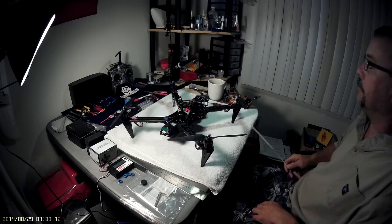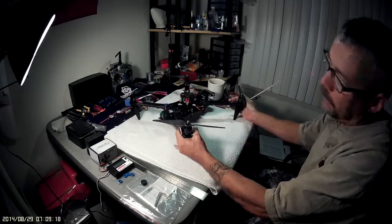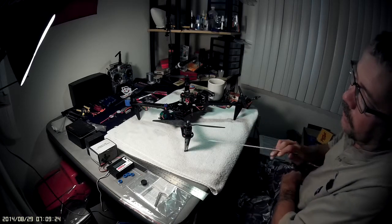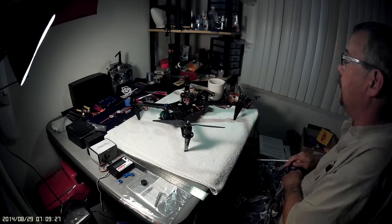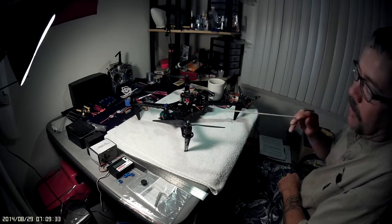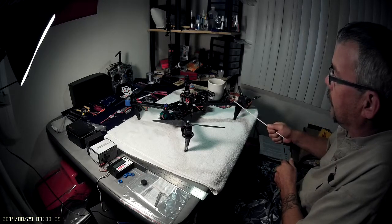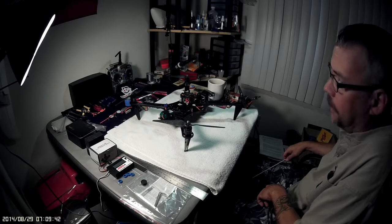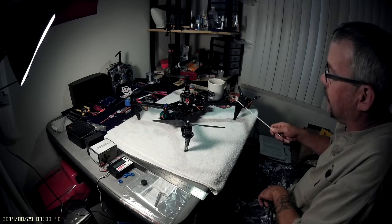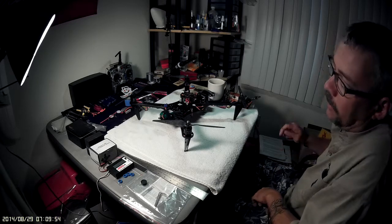I have Sunny Sky X2212-13 980KV motors all around. What I like about them — I haven't used them much myself — is they have nice flexible silicone wire, not the stiff stuff you get on those cheap eight or nine dollar motors from China. Those cheap ones have solid hard wire, and if you bend them twice they break and you're done.